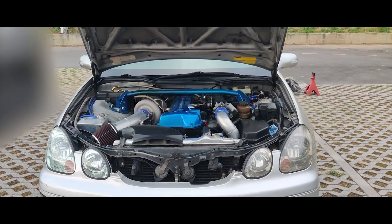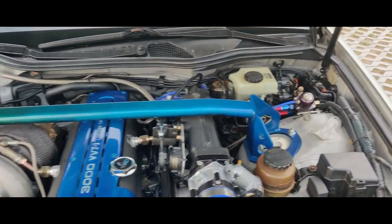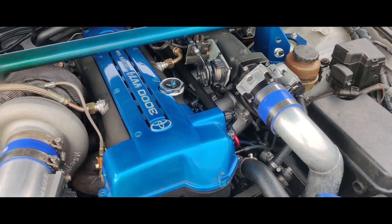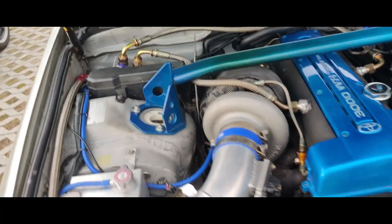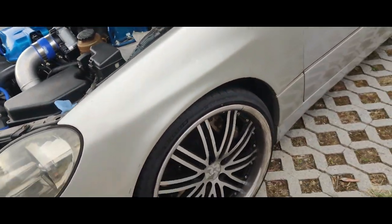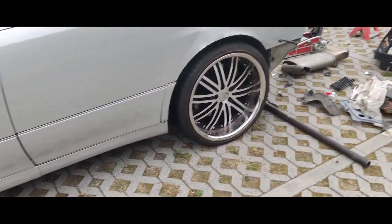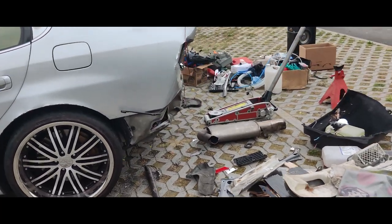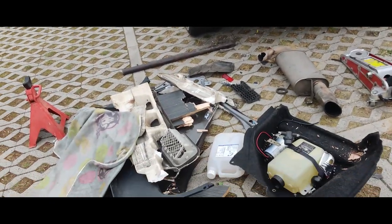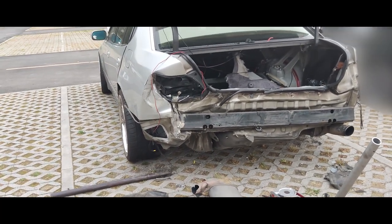Here we are with this 1999 GS300, all drive-by-wire with Bosch throttle body, Borg Warner turbo. Last I know it's about 613 at the wheels on 20-inch wheels. And here's the story.